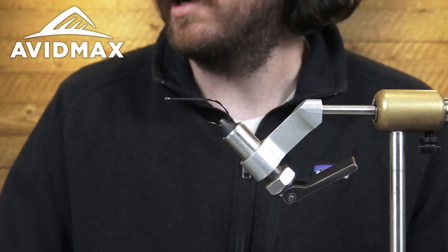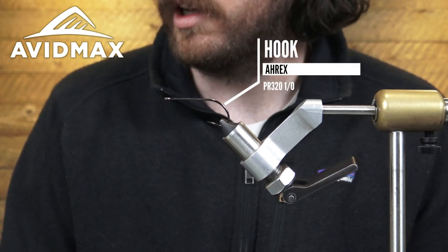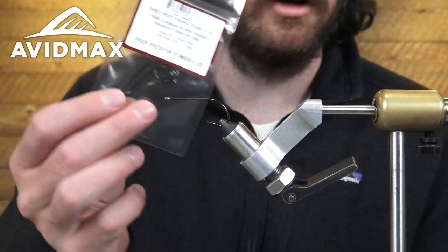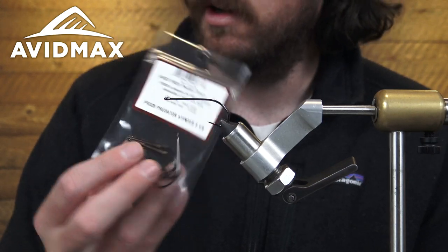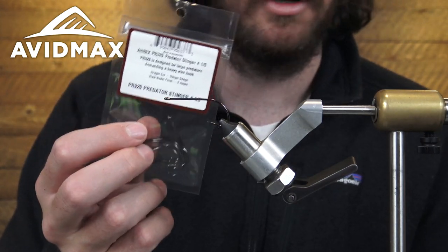In the vise I've got a PR320 Predator Stinger from A-Rex. This is a 1/0 size — pretty cool hook. You don't get very many in a pack, but they are super strong, chemically sharpened hooks. So definitely if you've never tried tying on them, give them a shot.